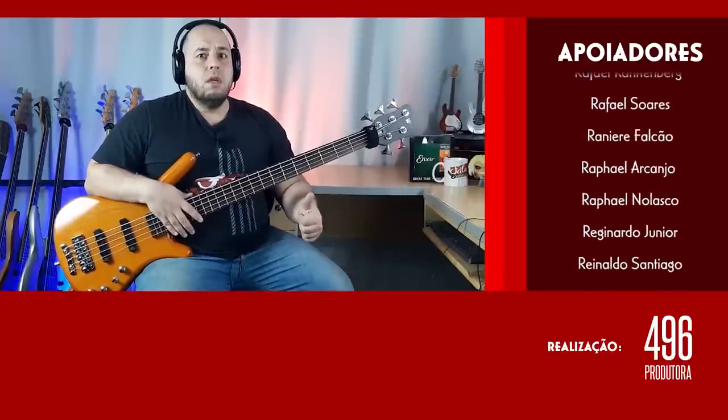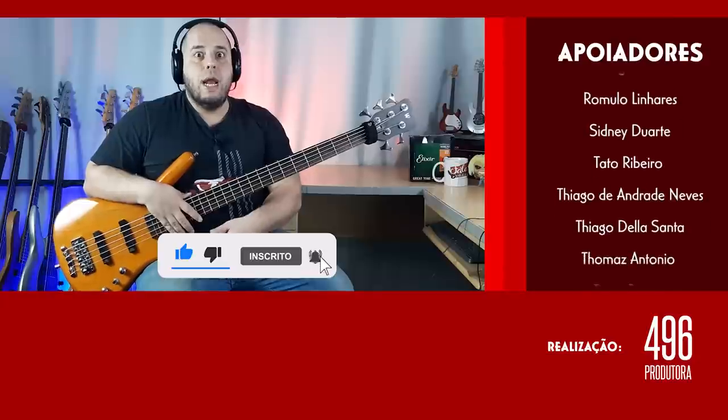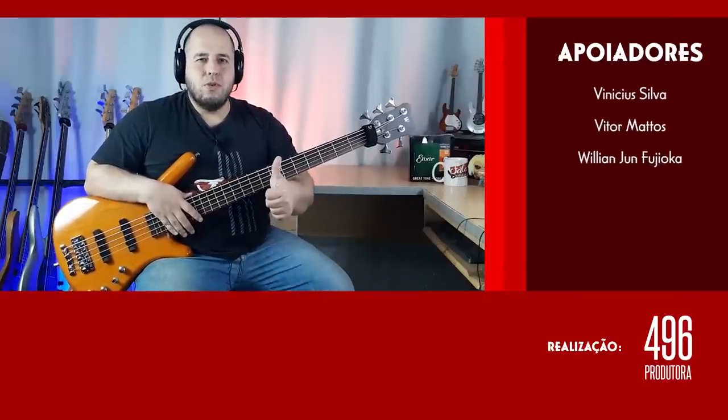Beleza? Então taca o dedo no like para nós. Se inscreve no canal. Ativa as notificações, que é muito importante. Grande abraço a todos. Valeu!